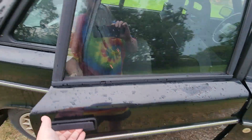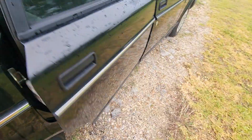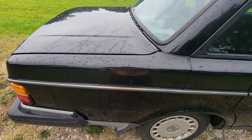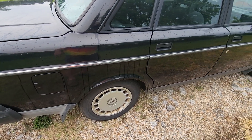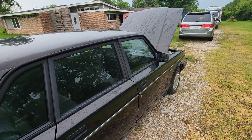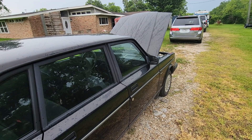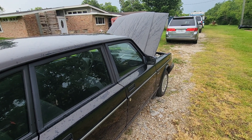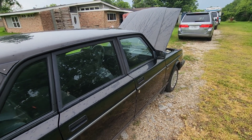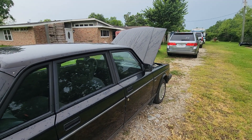Nice solid shutting doors, even in the back — door cards on the back, good door shut. There she is. Like and subscribe, follow the channel for more. Hopefully things will work out and I'll have a nice running daily driver here so I don't have to put so many miles on my Tahoe. Thanks, have a great day.